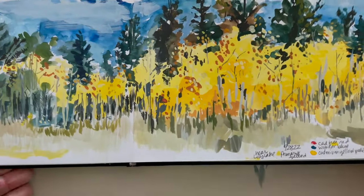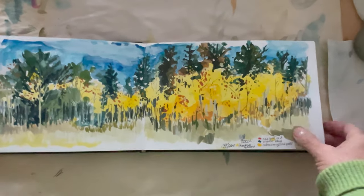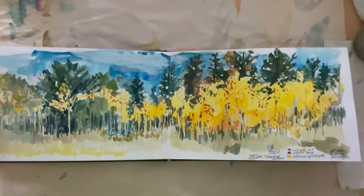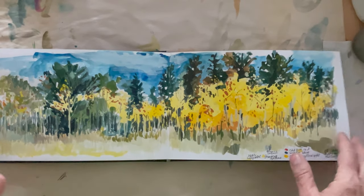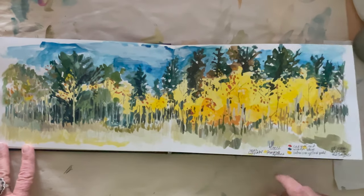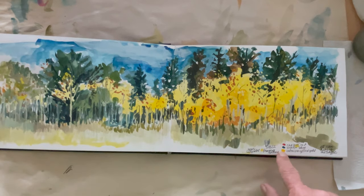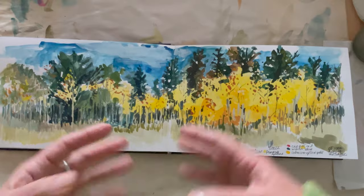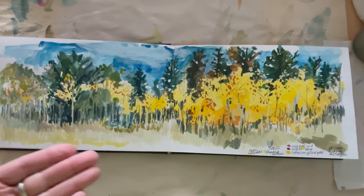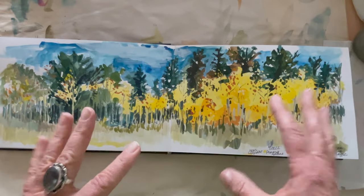Let me zoom out for this one. This one is not from a photo — I actually did this in real life, in plein air. This is watercolor using only three colors, because that's sort of a challenge for me: to use fewer and fewer supplies, smaller and smaller space, limited time. And as I do that, my skill grows.